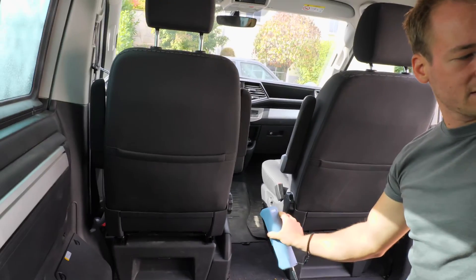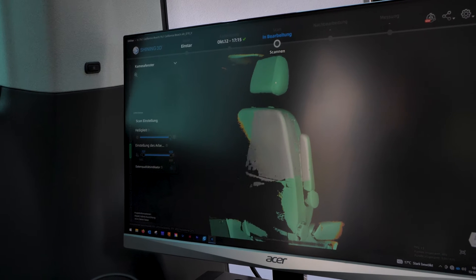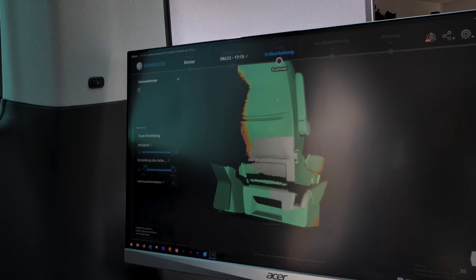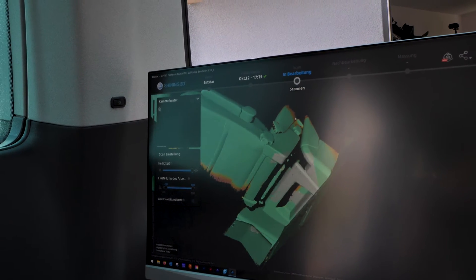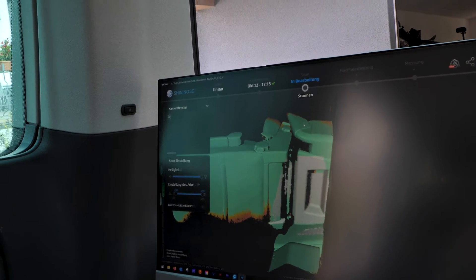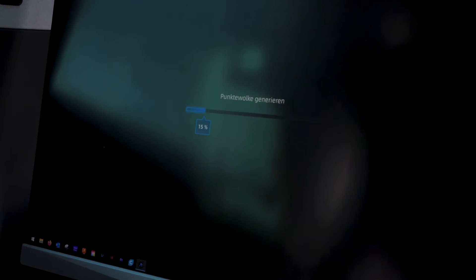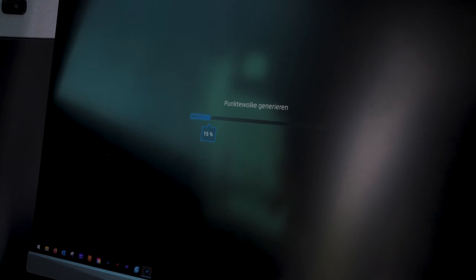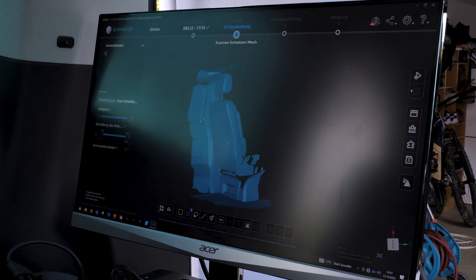Just hit the start button and keep going. This technology is so amazing — it's every time super satisfying to use it. Let's calculate this. That takes a while. It's finished — that looks good.